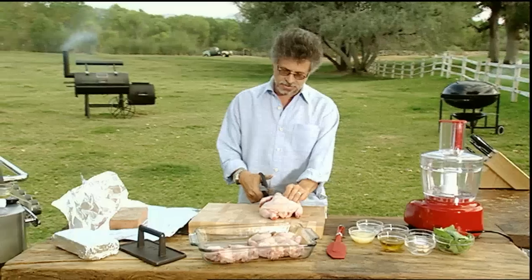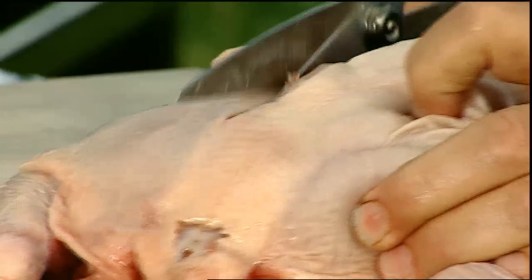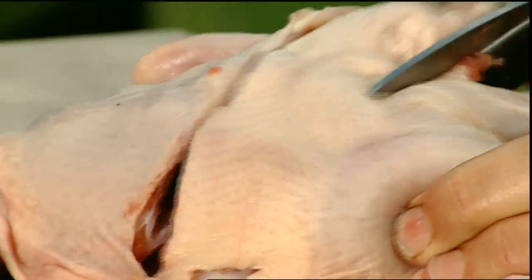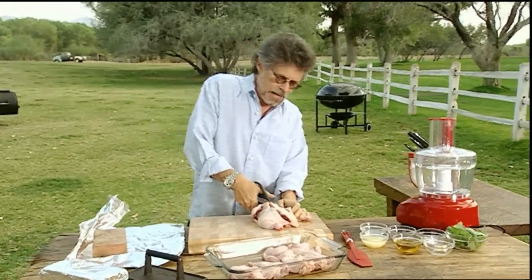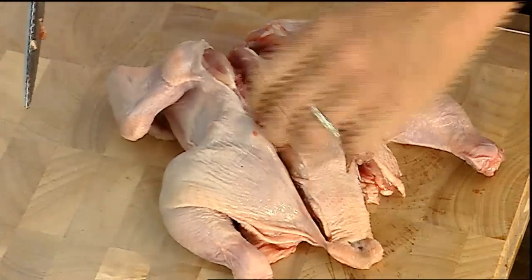This is a game hen, and the first step is to remove the backbone by making lengthwise cuts with poultry shears. What I'm doing here is called spatchcocking, and it enables you to cook a whole bird using direct grilling.